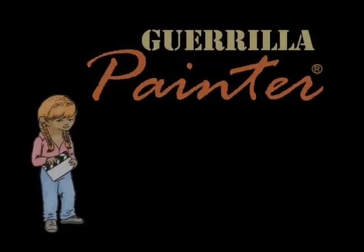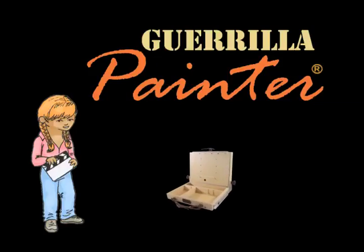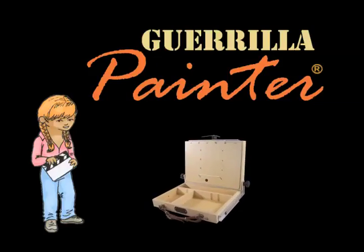Hey there, it's Alicia again, and today I'm going to talk to you about the Gorilla Painter French Resistance Pachat. Oh look, there it is. Perfect!